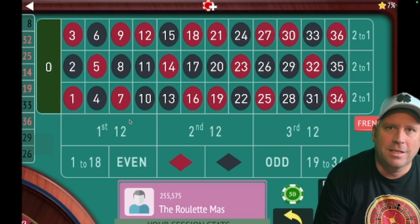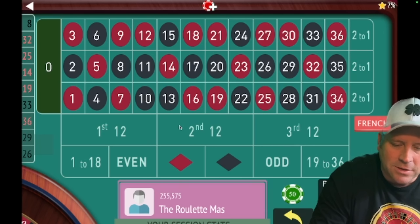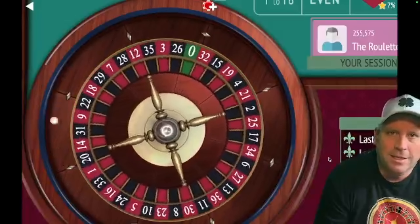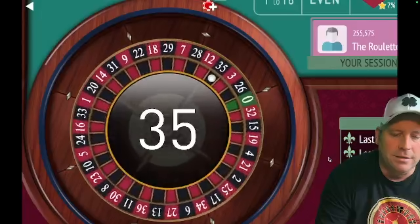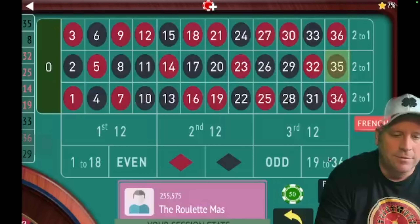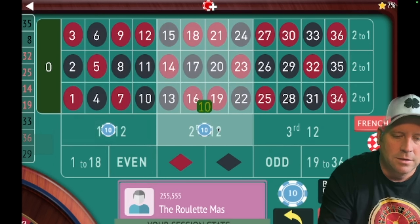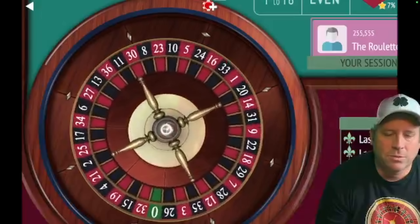Let's get started with today's system. This was sent in by one of my subscribers, Kentucky White, and I'm really excited to show you his system — it's working really well for him. Let's see if it'll work well for you too. We're going to put ten dollars on first and second twelve to start. Let's spin — I can't wait to share this with you.